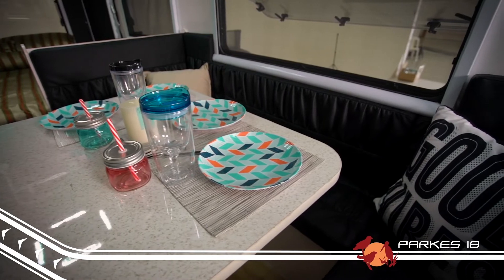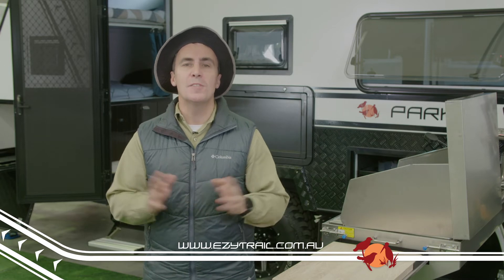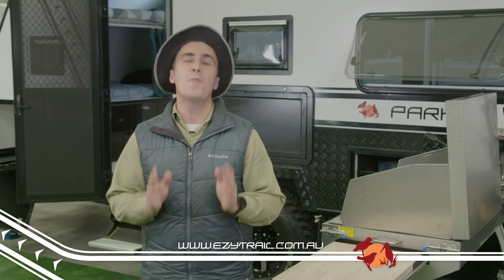As we said, that's just the tip of the iceberg when it comes to this feature-packed, family-friendly off-road van. For full specs and a list of standard inclusions, head to our website easytrail.com.au or call into one of our many stores and see our friendly staff.